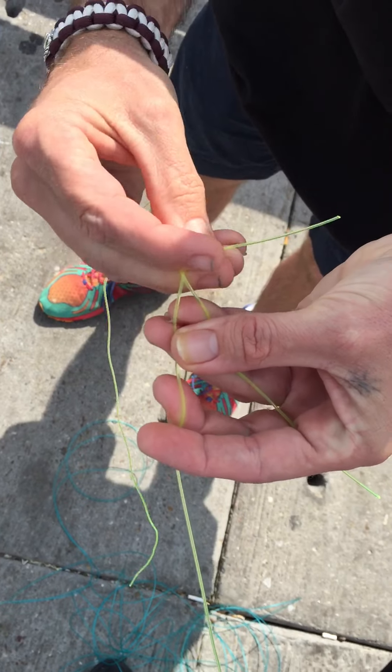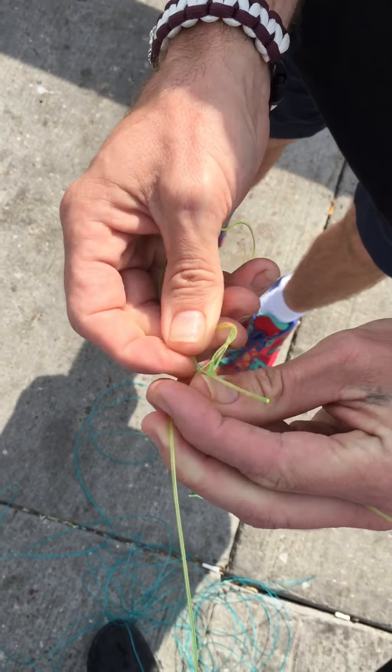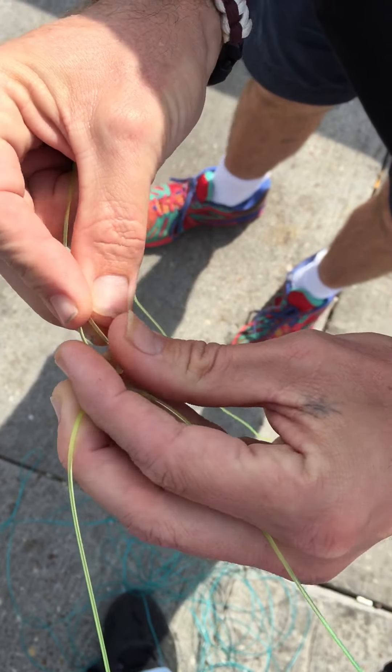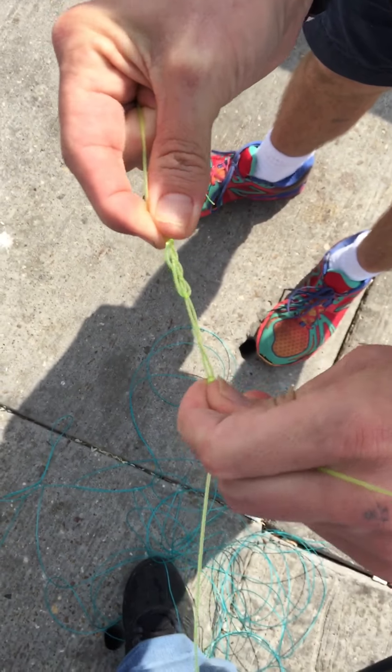This is a real thick line so it's harder to do than with a thin line. With the thick line, you come through, and then you come through again, right here. Then you pull it tight.